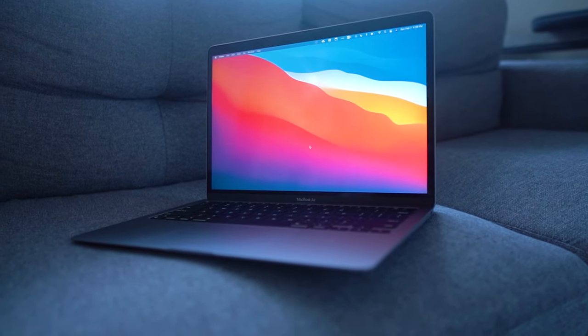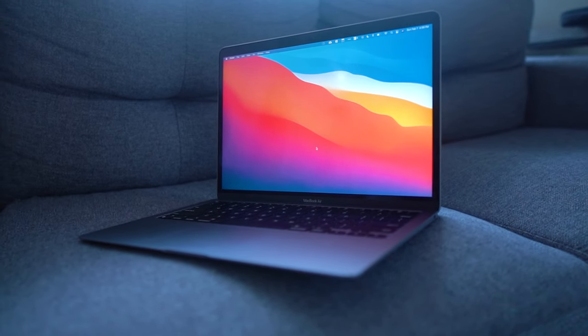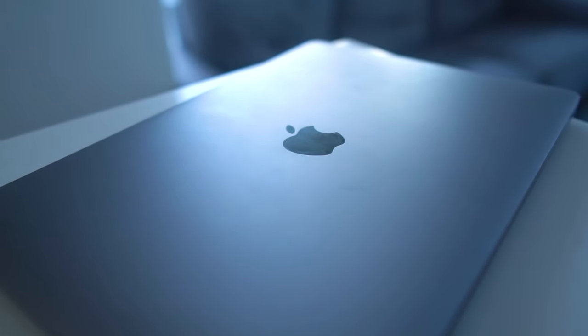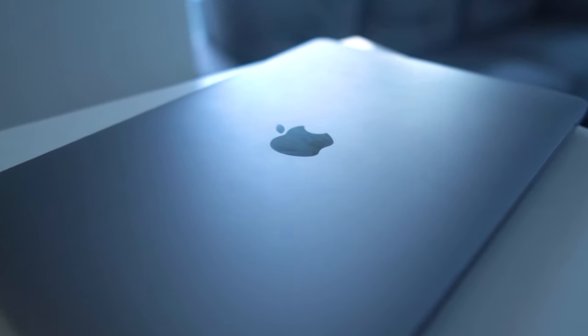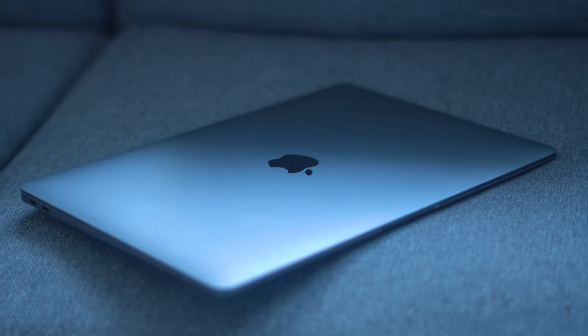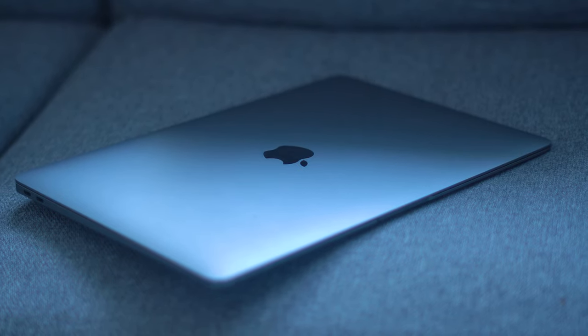I first wanted to start off with the most important thing, which is the protection of your computer. I think the best thing you can do for your new computer is to protect it, not only from accruing damage and scratches and whatnot, but to also preserve the resale value. I don't resell tech too often, but when I do, I'm super thankful that I've protected it because then I can sell it for the highest value possible.